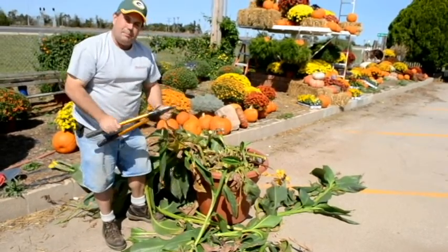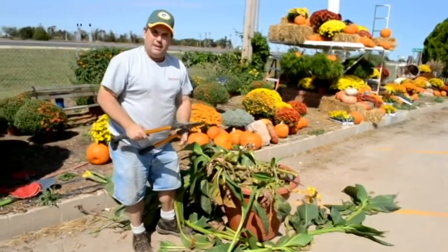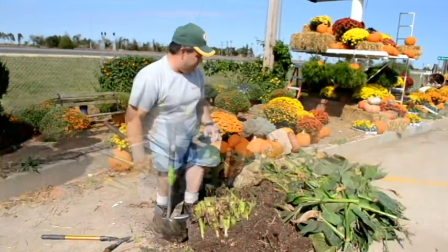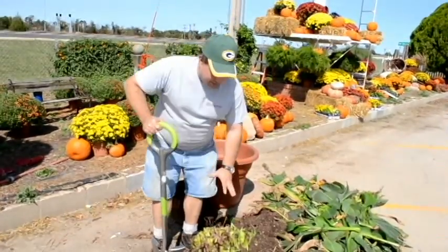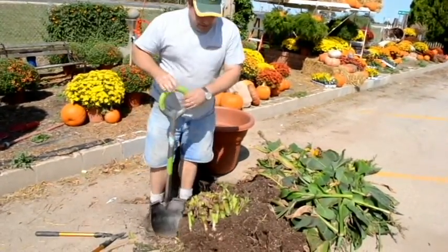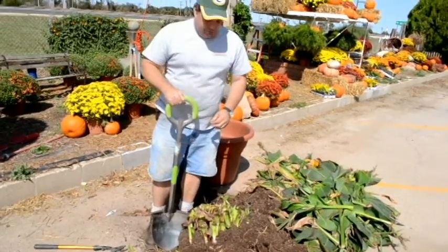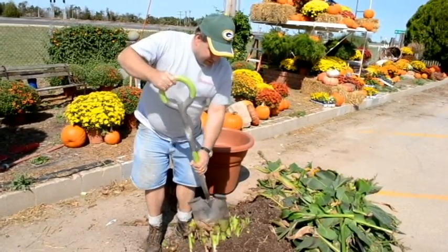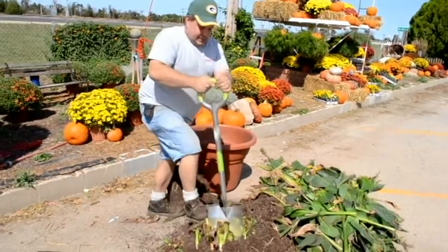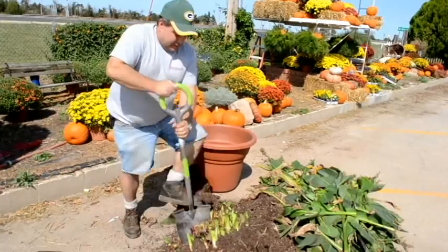Now that I've gotten the top all cleared off, I'm going to dump it out of the pot and begin to get ready to divide and store the roots. Once you've got your canna dug, you'll have a large chunk like this. This process can be done any time before a hard freeze, but once you have the larger clump, you're going to want to split it off into some smaller tubers.